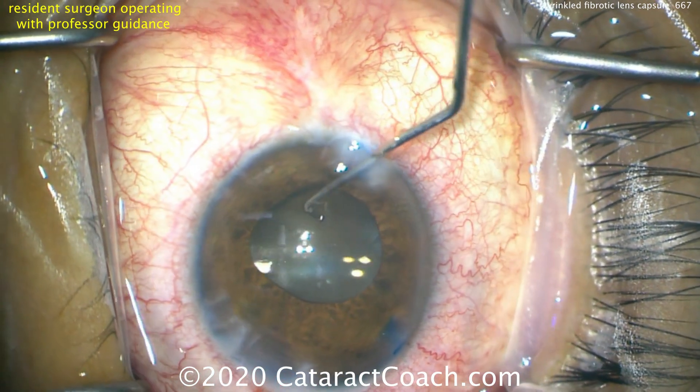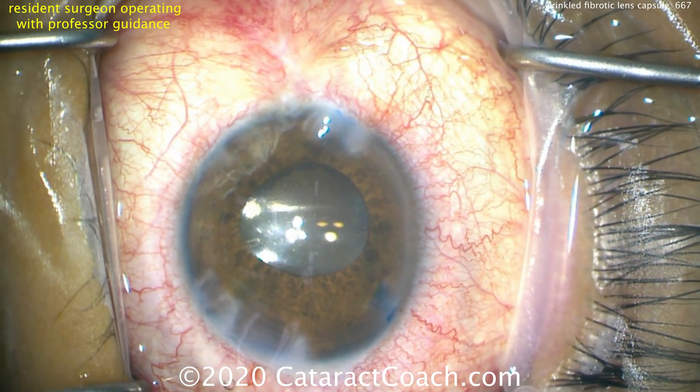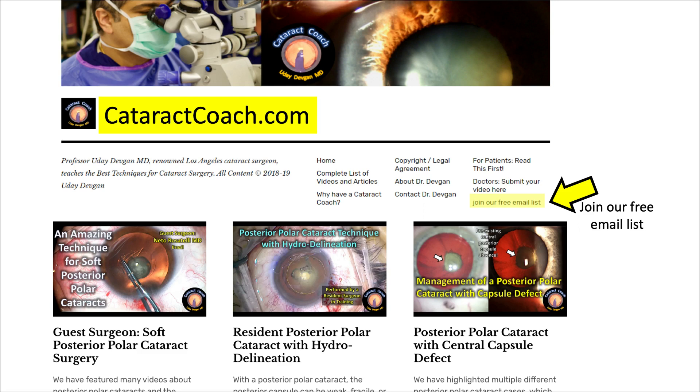This looks great — we'll finish up the case. Thank you for watching. Be sure to check out our teaching website CataractCoach.com. There's a lot more material on CataractCoach and we post a new video every single day. You can sign up for a free email. Thanks.